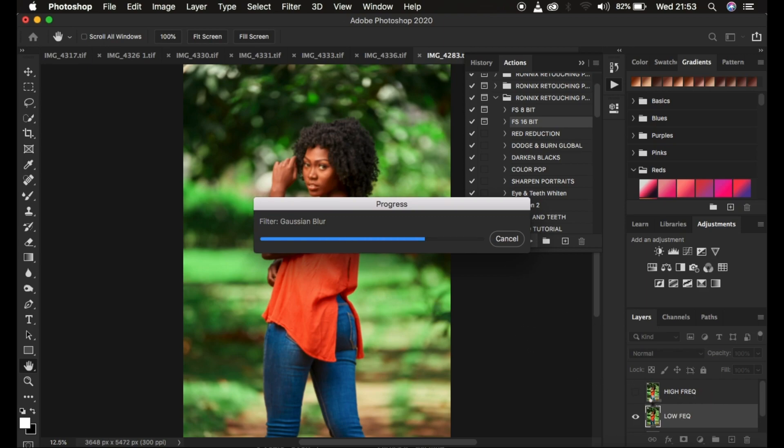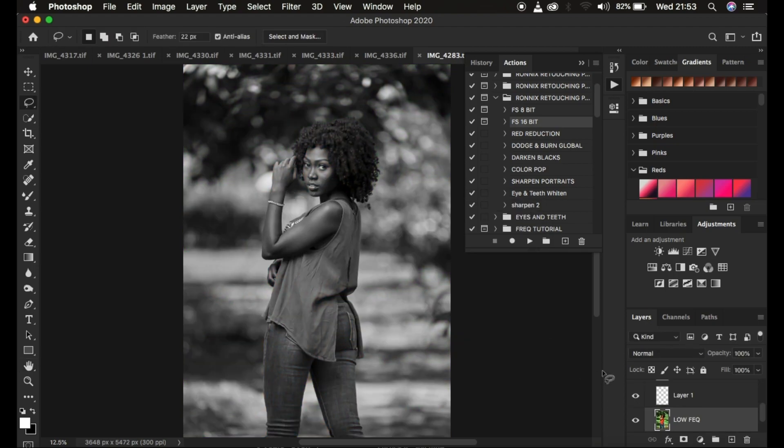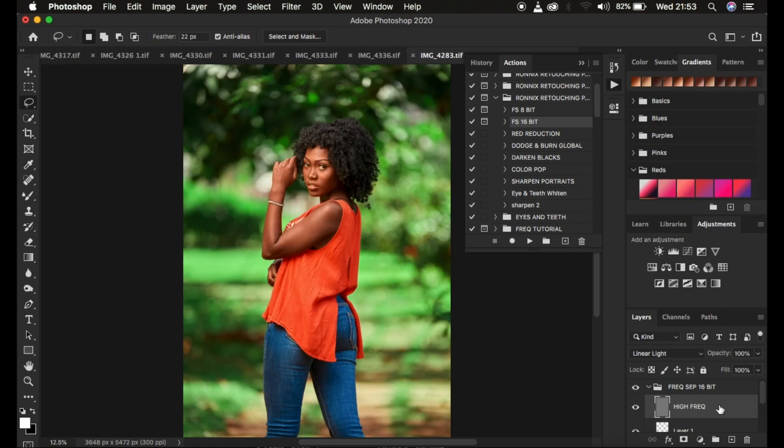The action automatically creates the layers needed for frequency separation retouching - I don't have to manually go through the process of separating the frequencies. I simply delete the black and white layer, turn off the texture layer, and come to the low frequency layer.